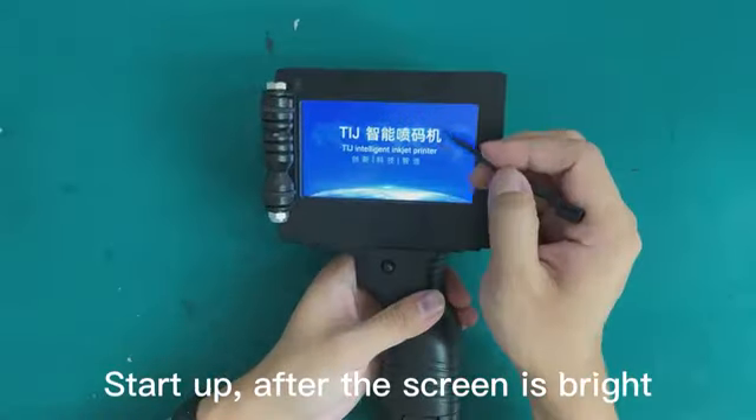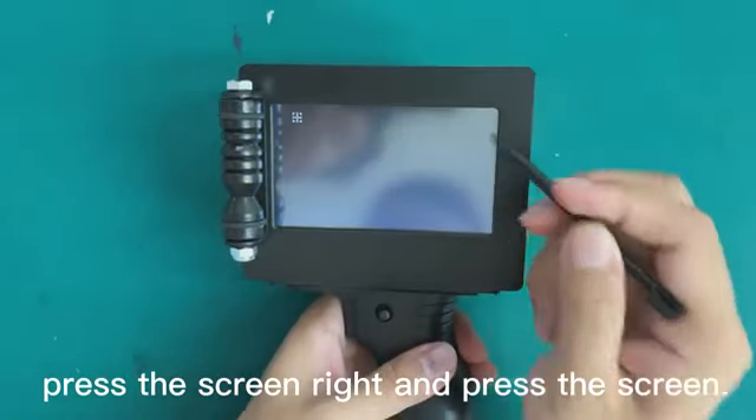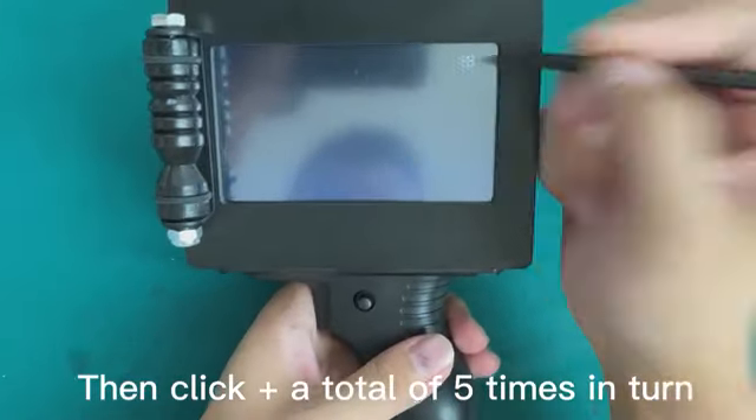Start it up after the screen is bright. Press and hold the screen, then after the black screen, release. Then 'jia' will appear.